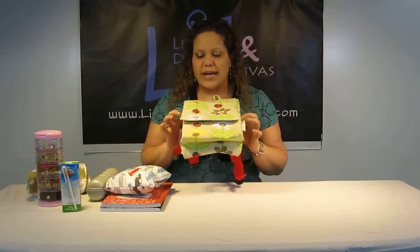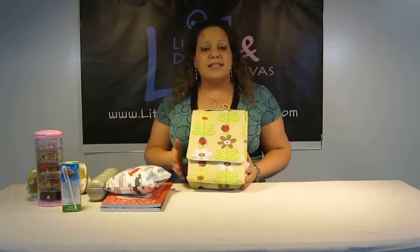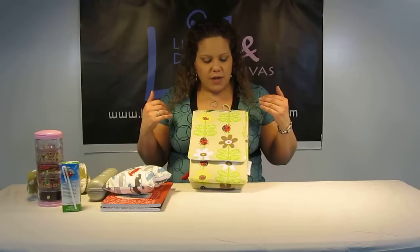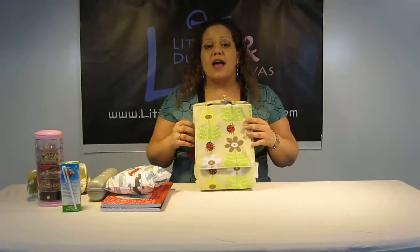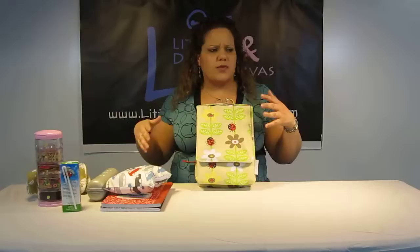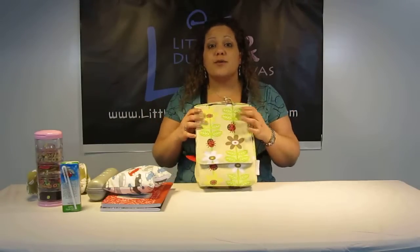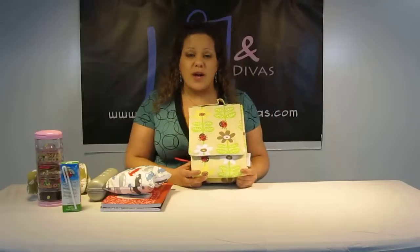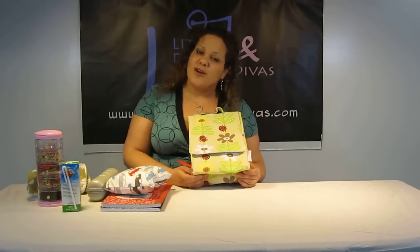I think it's super, super adorable. And in addition to that, if you want to make it a little bit more extravagant, add some of the matching items. You've got the different prints in the kitty plate packs, and then you've got the different accessories — the silverware, the plates and all of that — and you can fit it into here. Throw some cellophane around it and you've got a great gift. I hope you like it. Search Little Dudes and Divas on YouTube for more videos, and have a great day.